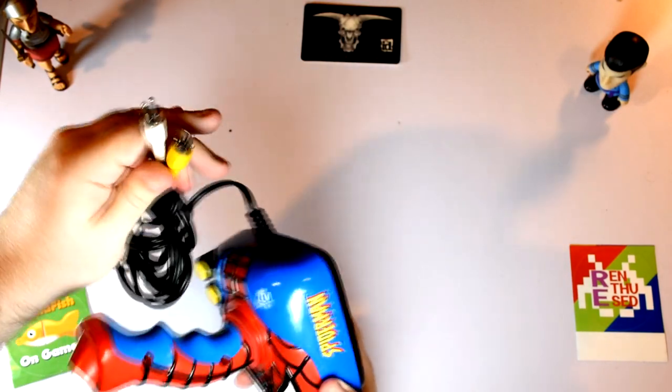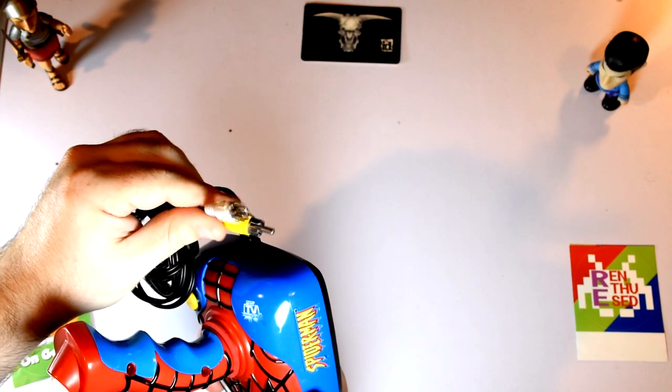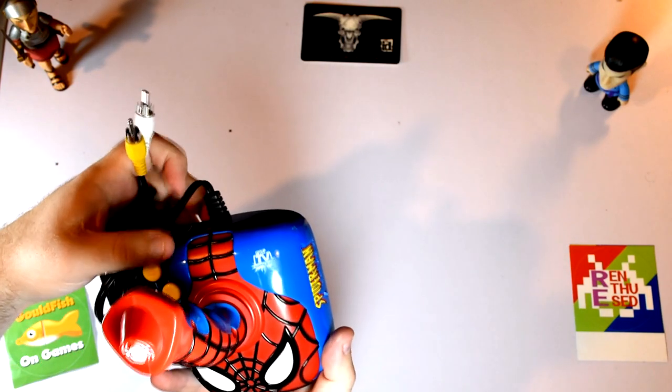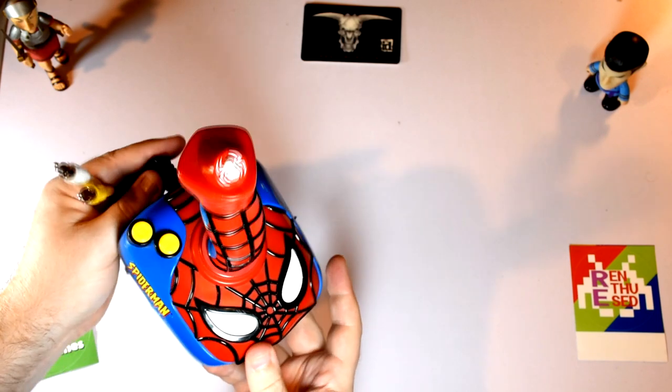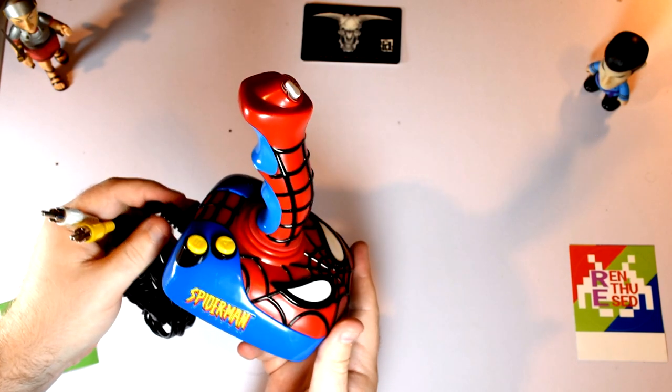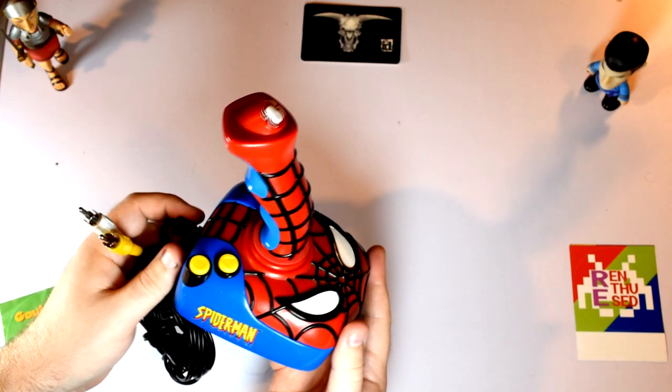This thing connects to your TV via composite and a single audio channel, so it's completely mono. And it has a joystick which comes out of Spider-Man's head — yeah, that seems like great design.